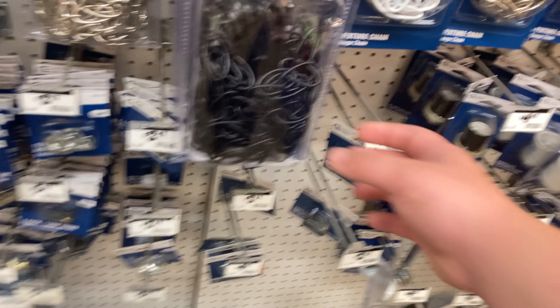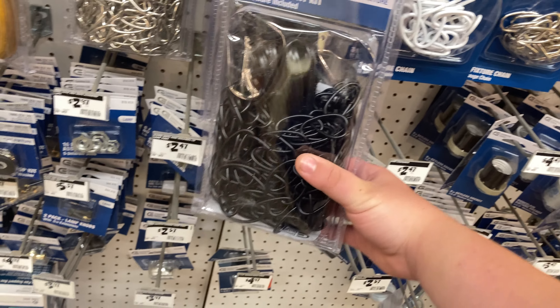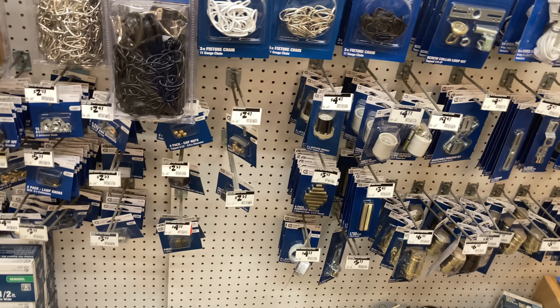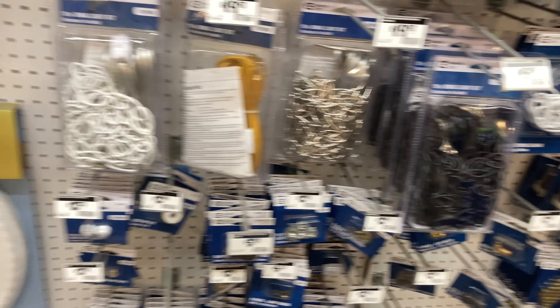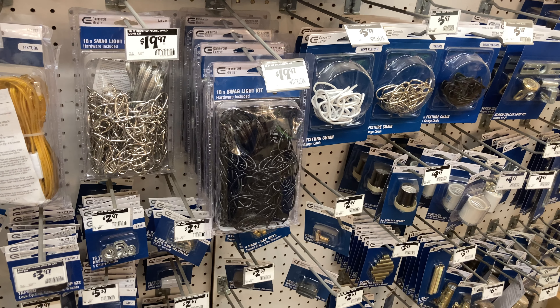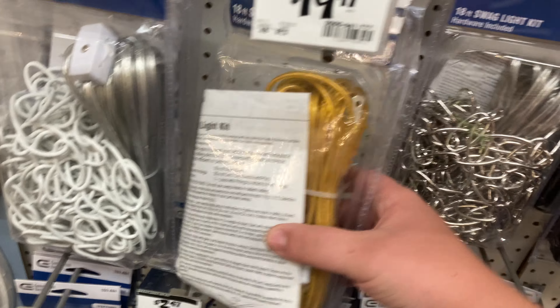Here are the swag kit sections. Here's the swag kit — it's only a two-wire swag kit, so I wouldn't usually use this permanently. A lot of people just don't care about the ground, but in reality the grounding should have more attention than that.